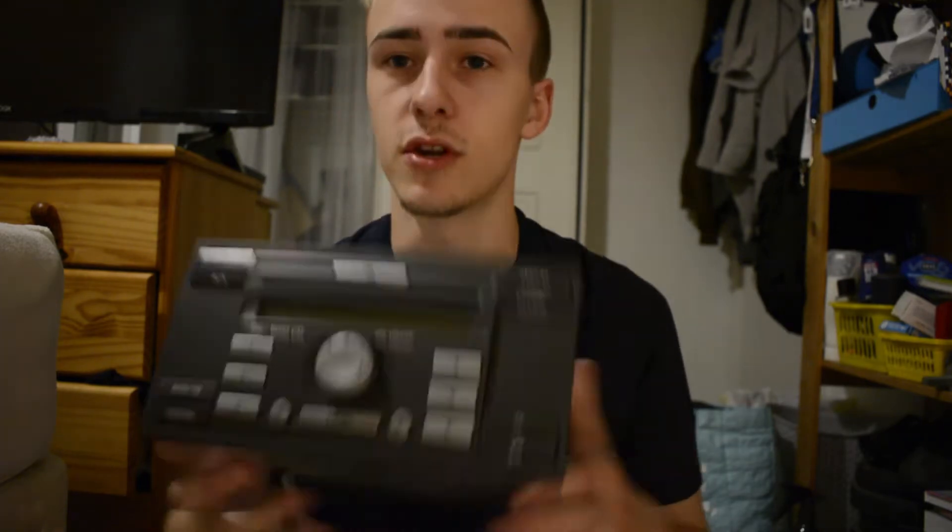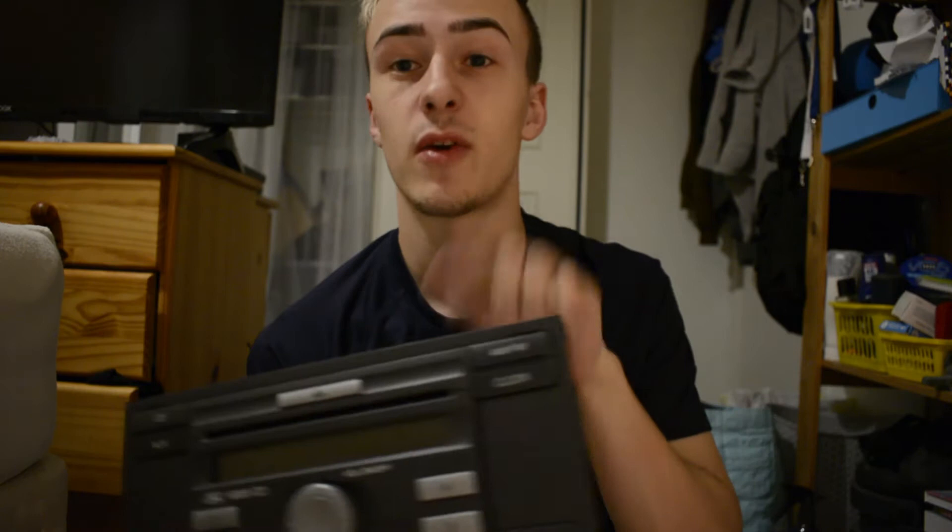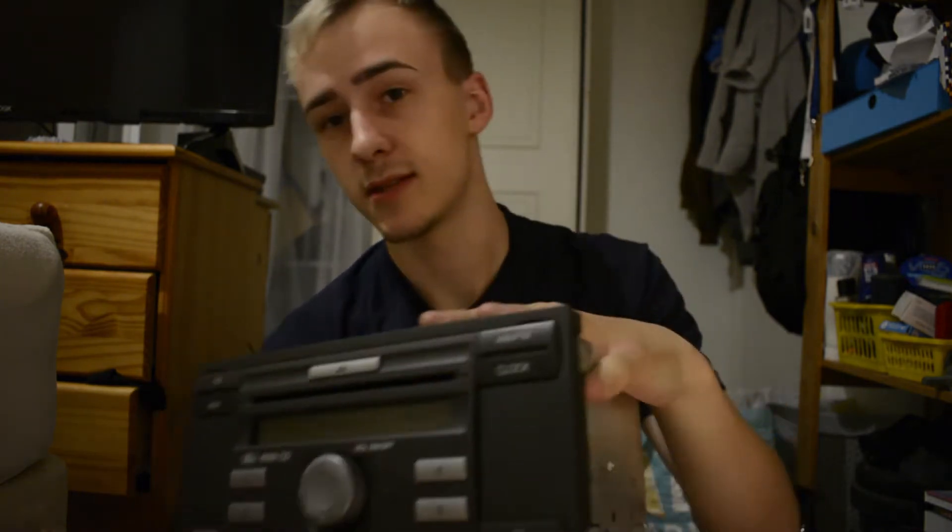Hey guys, a super short video for you today. I'm just working on my radio for my Ford Fiesta Model 6 and I've got the facelift version of the Fiesta which comes with this radio, and there's not very many videos of anyone taking these apart and showing how to dismantle them.